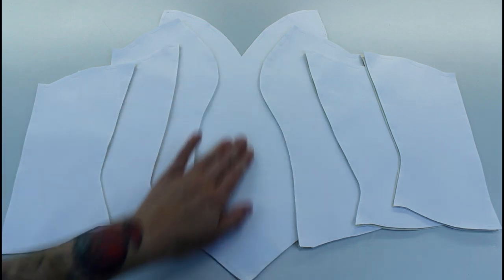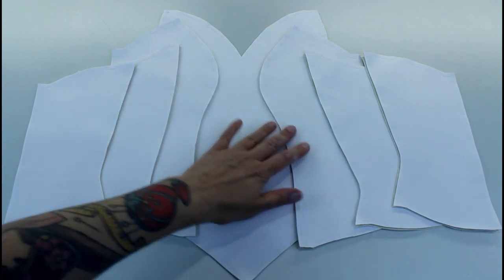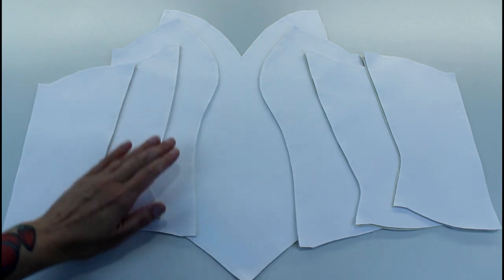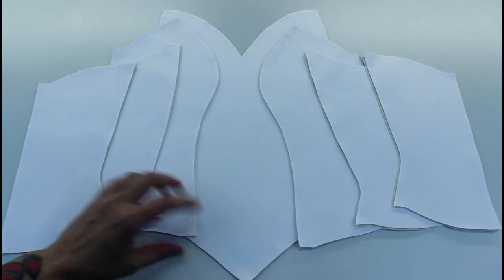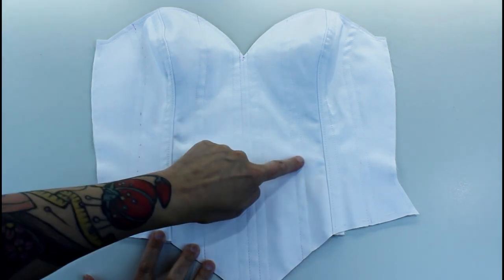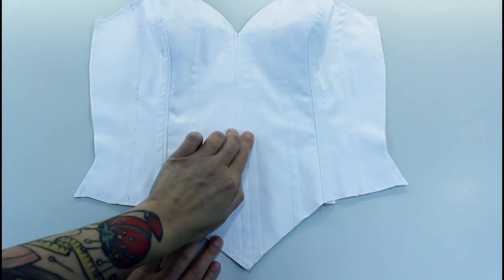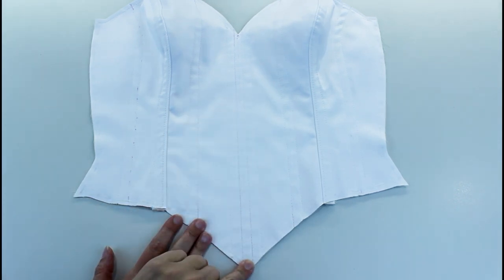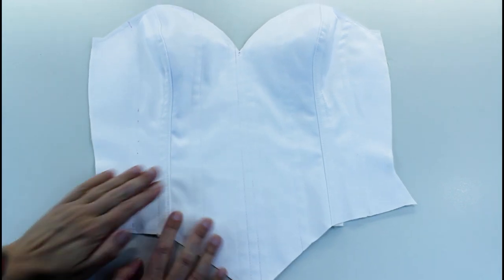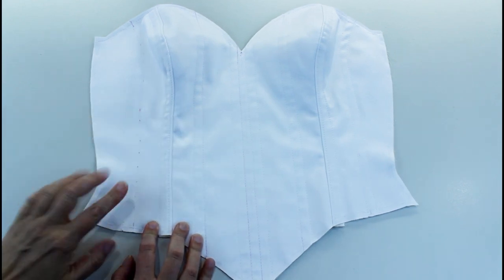I'm going to work from the center front outwards. First I'm going to stitch my boning channels into the center front, then attach my side fronts, side backs, and finally the backs, stitching the boning channels through all the layers. I've sewn the two boning channels on the front a little more central than I normally would because I want them to come right down into the point. There's another one in the middle of the front, and I've got boning channels on the seam and in the center of the side front panel.